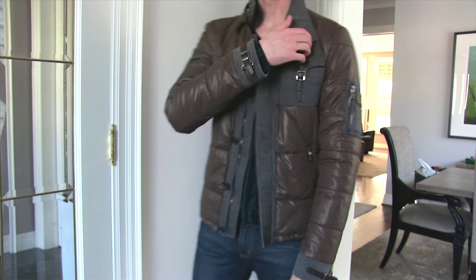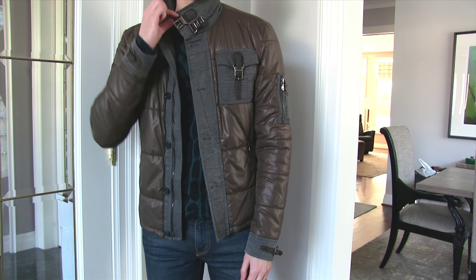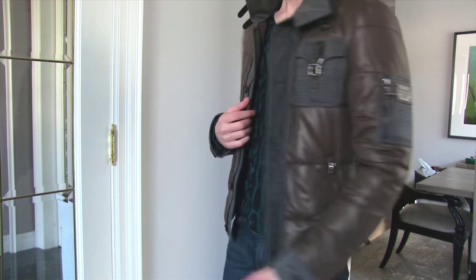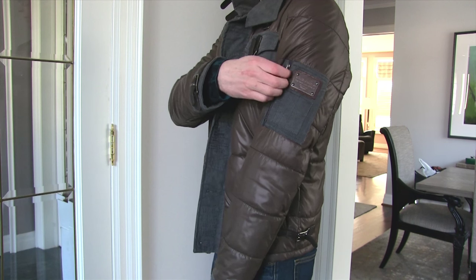Hi guys, Felix here from 4MinsOrLess. Today I'm going to be talking about my Dolce & Gabbana down quilted jacket. I got this back in 2011 from Dolce & Gabbana.